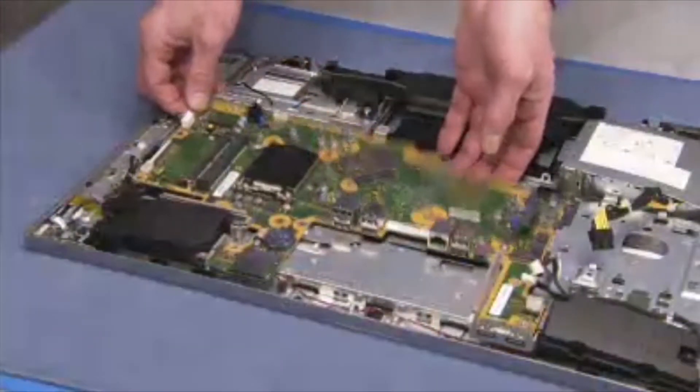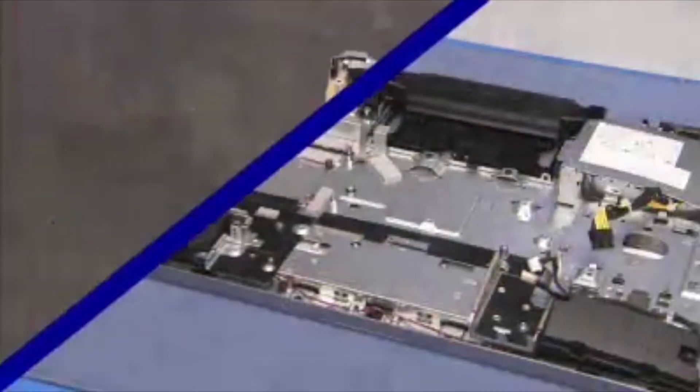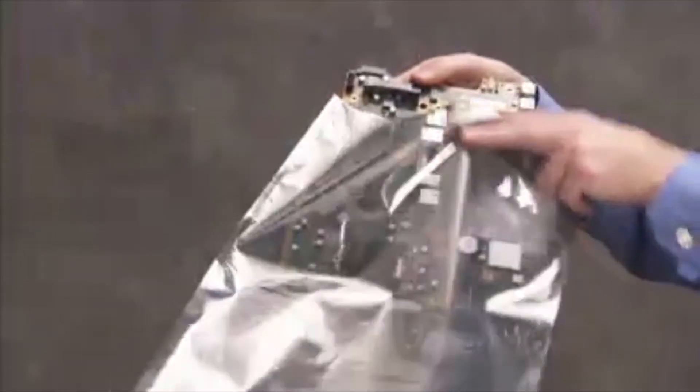Carefully tip up the top edge of the motherboard and lift the motherboard off of the PC. Place the motherboard in an anti-static bag.